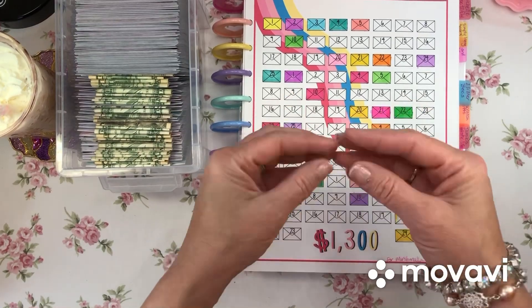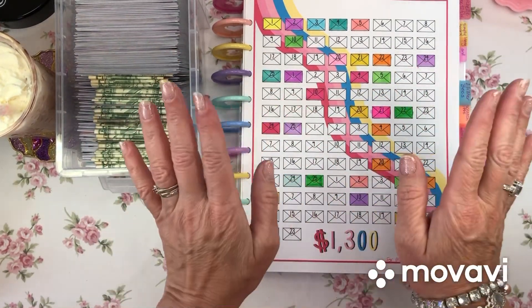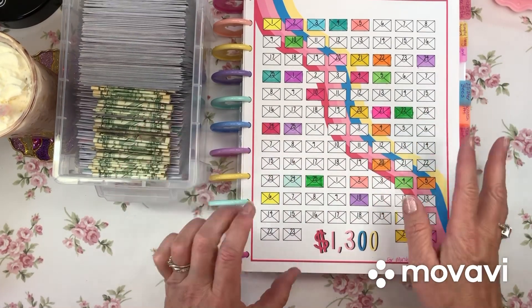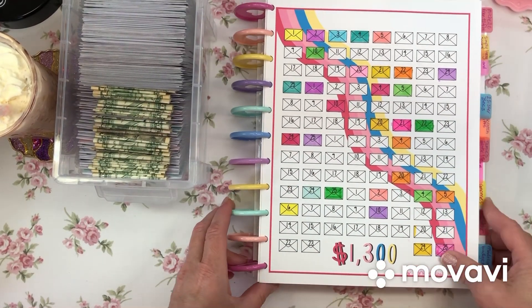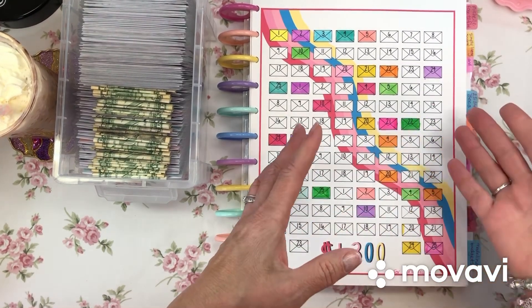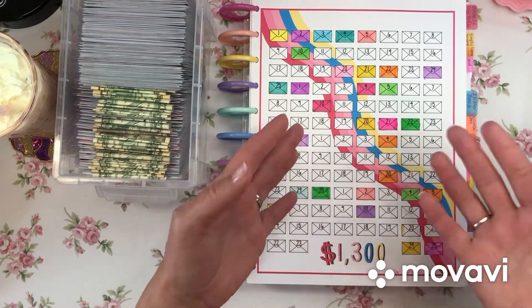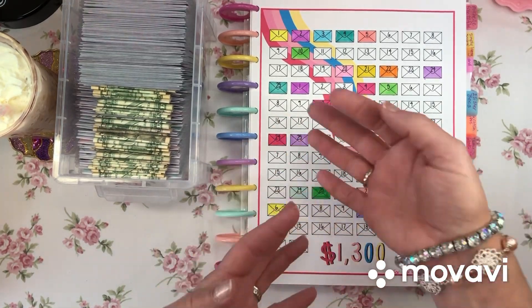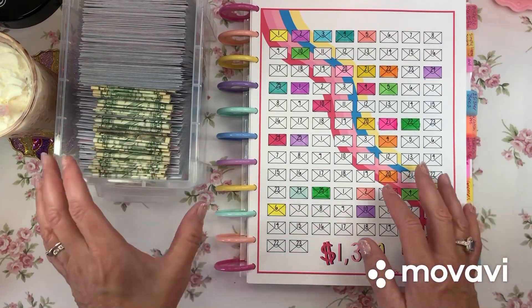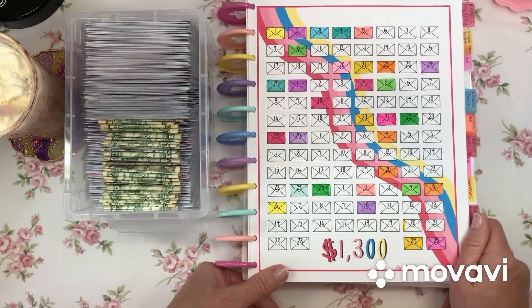All the money saved here will be dedicated to Marshmallow at the end of the year. If you're new, Marshmallow is the little white fluffy dog I'm saving up to buy. If it doesn't go toward purchasing the dog, it will go toward dog care like vet visits, toys, food, and whatever else a dog might need.